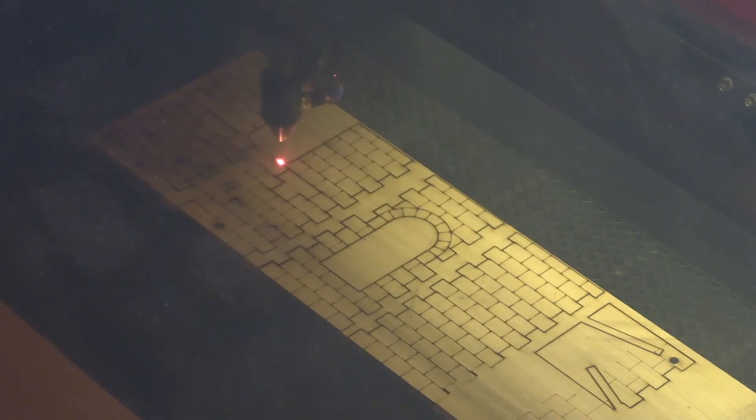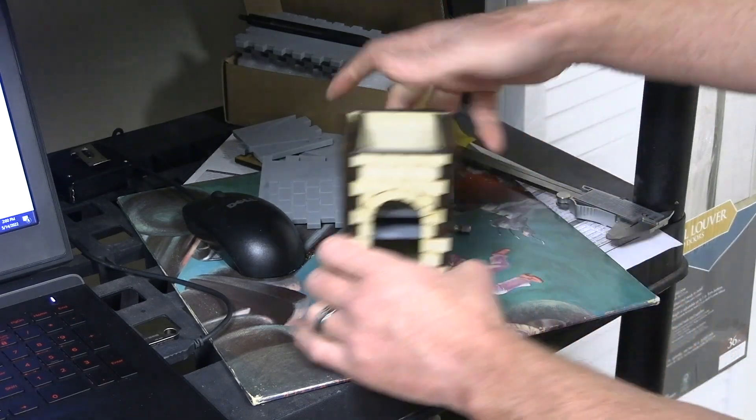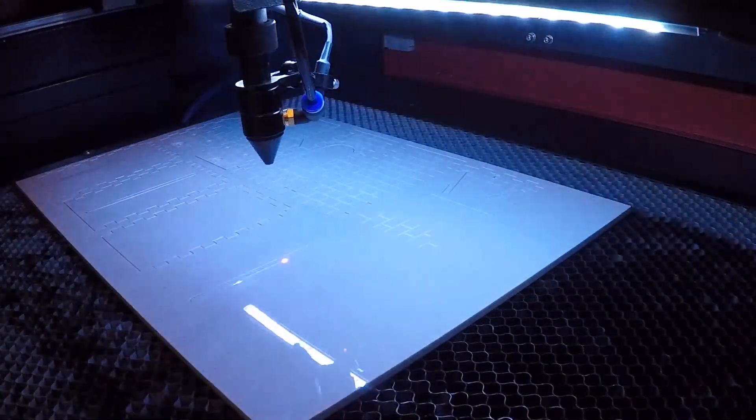The laser cutter cuts wood quite nicely. However, I think I'm going to put it on the back burner for now. Once you get it all together, the problem with wood is you've got burns all along the edges, which leaves an ugly finish that's not easy to sand off. So for now, I'll continue cutting them out of acrylic and turn my attention to the next big problem.